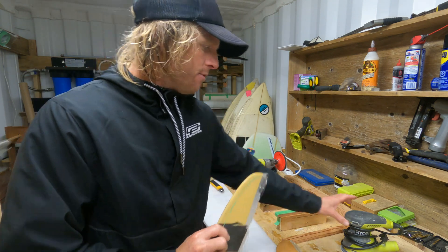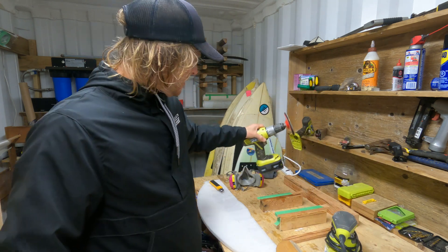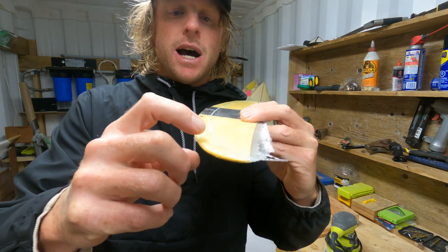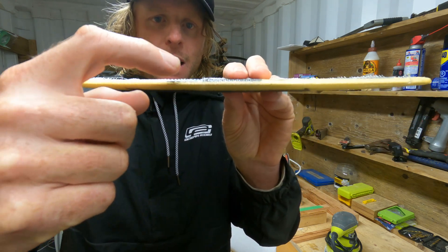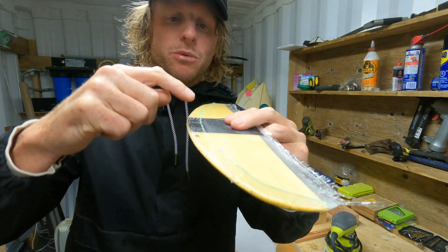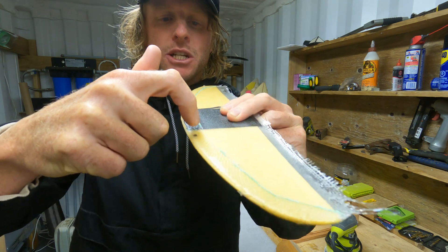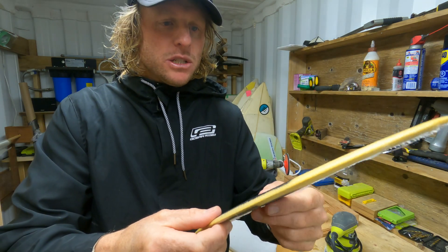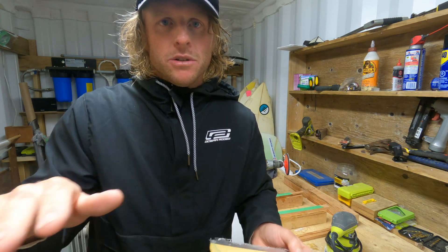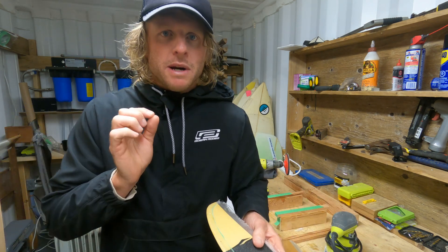I'll be using the random orbital with a 60 grit on it, and also this hand tool with a 60 grit. What we're trying to do is just clean up any sharp or spiky areas, any build-up where the laminate has lapped. You can see this sort of lump there — we're going to be smoothing and blending out that cut lap, getting rid of all the tape and making that relatively smooth. Just looking for any highs that need to be knocked down.